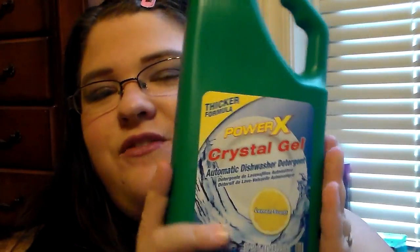The last thing in my haul is the Power X Crystal Gel Automatic Dishwasher Detergent in lemon scent — it's 30 ounces. I've always seen it at Dollar Tree but never tried it personally, so I went ahead and picked it up. I'll give this a shot and let you guys know what I think. I hope y'all have a blessed day — if you've tried any of these products, comment down below and let me know. See you in the next video!